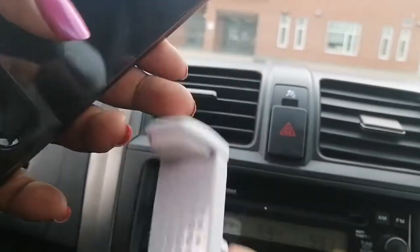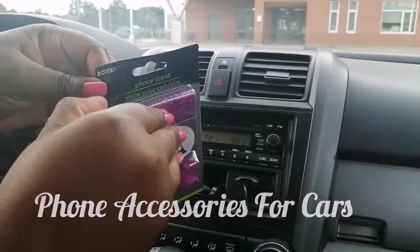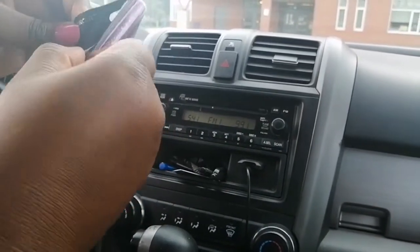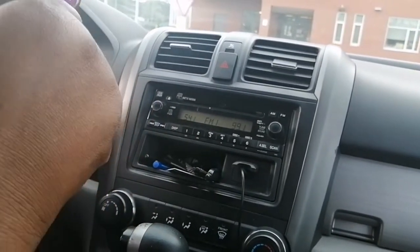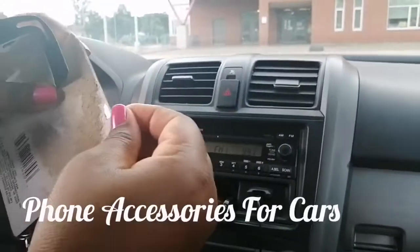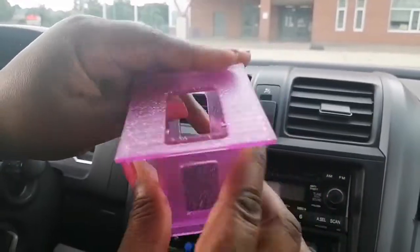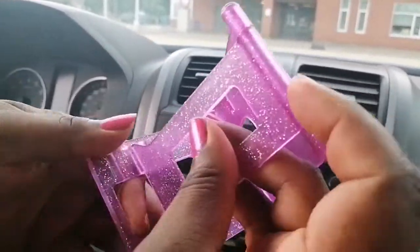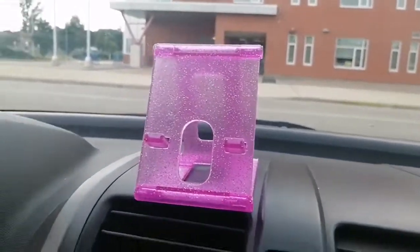This one is a phone stand. You can also use it in the car, but it doesn't have a suction at the bottom. I use mine at night on my bed, or on the table when I'm listening to a podcast. It just folds in and out like this. You put it in the grooves like this — the stand in the groove — and then sit it wherever you want your phone to be.